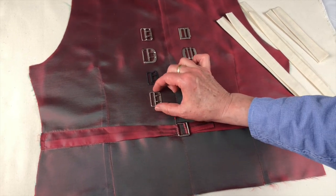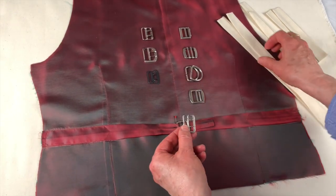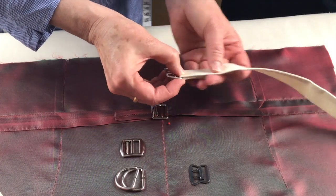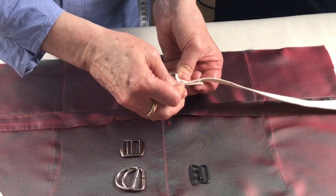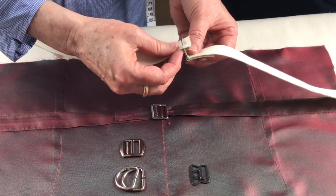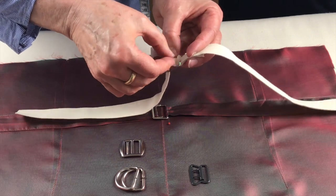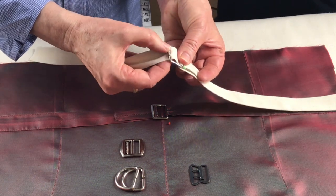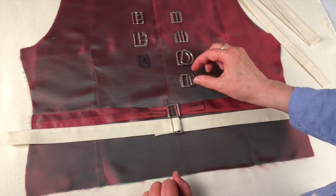A lot of these buckles have prongs on them. If you're going to set this one in — say this is the left side of your garment — you feed it from the top down and pin or sew it as close to the edge as you can. Now take the other side of the strap, feed it up the right side, pass it over the prongs, and feed it through the back. Pull everything tight. In time, the prongs will come through, but it's another fairly secure way of setting the buckle onto your strap.